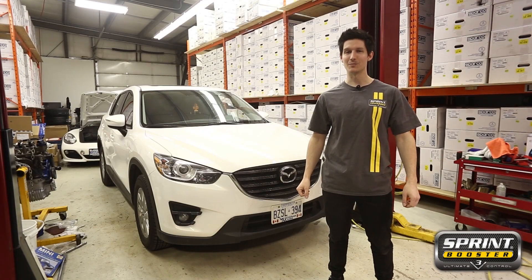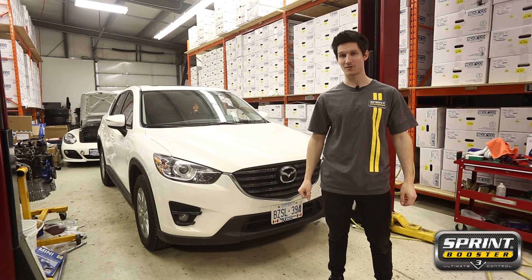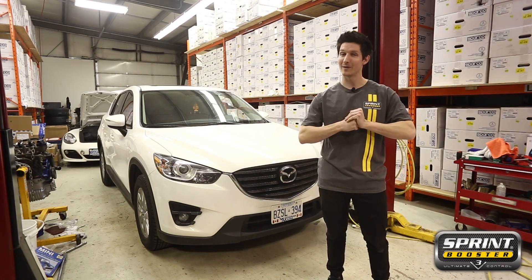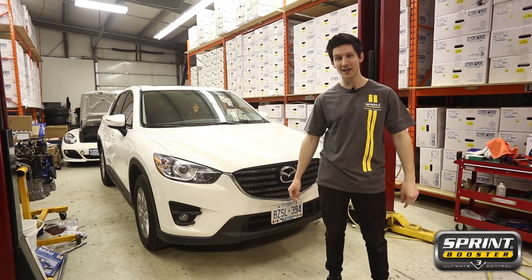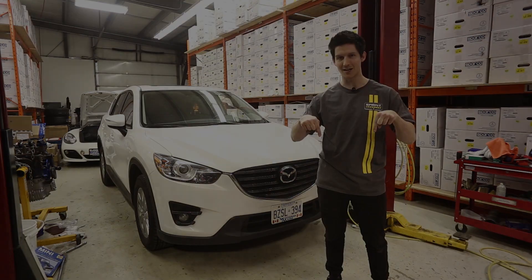That was the install of a Sprint Booster on a 2016 Mazda CX-5. It boasts a three-year warranty, a 30-day money-back guarantee, and unlimited smiles per mile. In the comments below, we need more of you guys to tell us what vehicle you would like to see next.